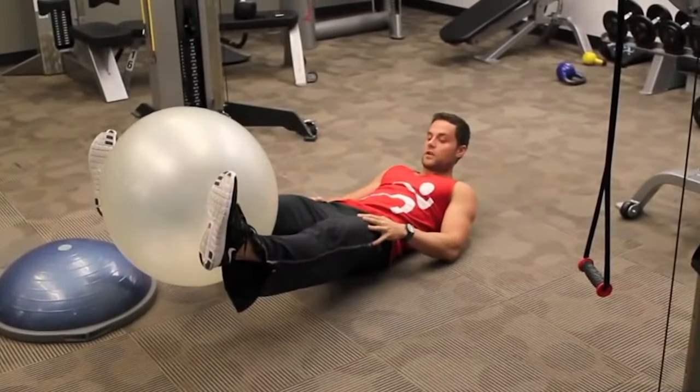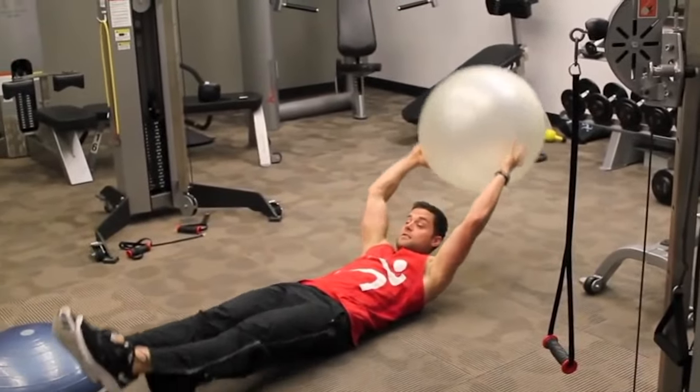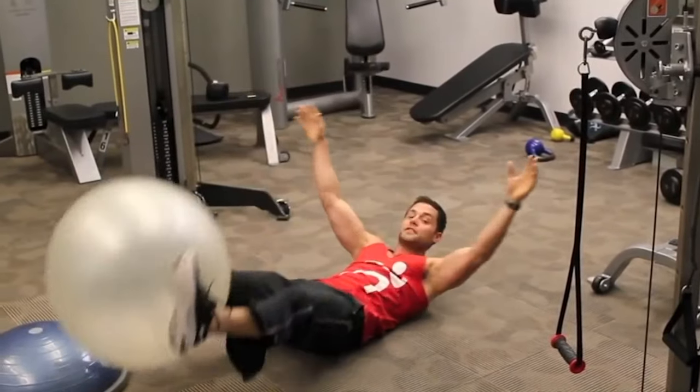The last one — grab the ball like this, taking it up, keeping the abs flexed. Bring it up over your head. Do 20 of these.